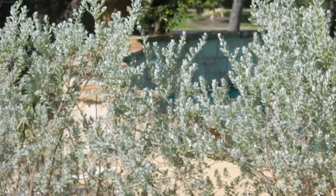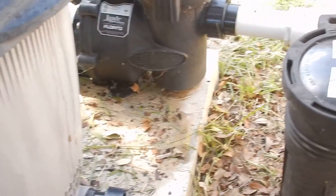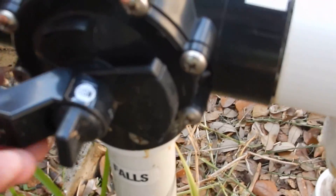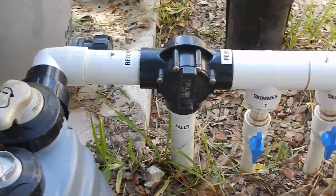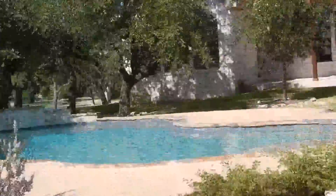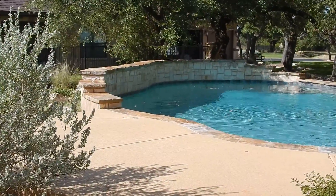You can see the waterfall there. So what I'll do is come over here, turn it off, and then we'll go back up here. And the water falls off. Hope that helps.